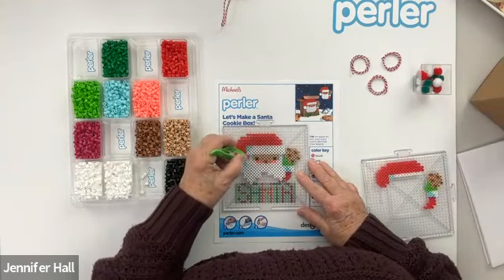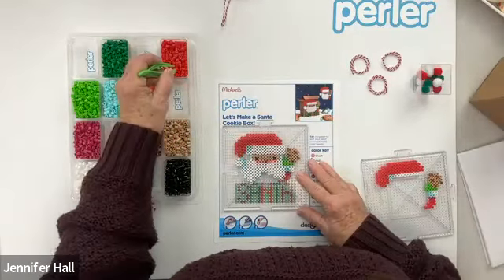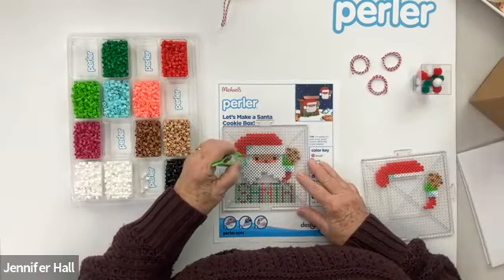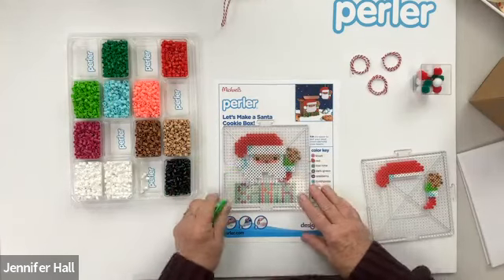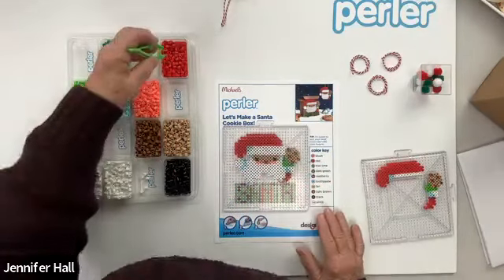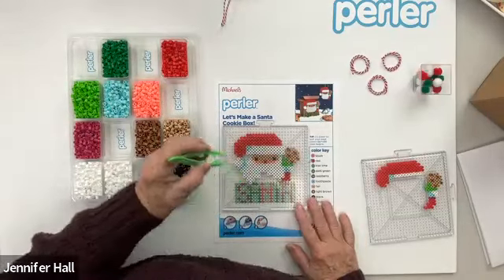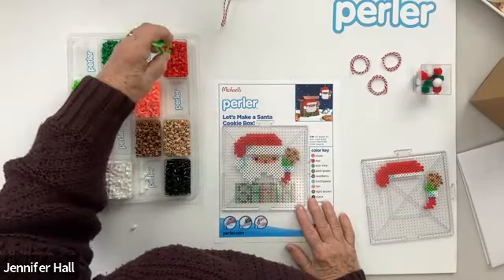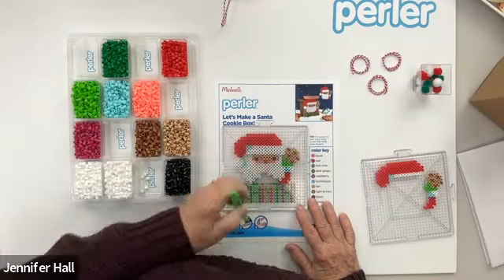I'll put that back there — you can see the beads moved a little bit when I was moving the board, and that'll happen. Sometimes you just need to go back and recheck everything you put on to make sure you're in the right place. Now you can see we have Santa and his cookie, and we are ready to put these last few down here at the bottom. Always be careful — as you're moving it and putting beads on, your hand can move the pegboard, so make sure you have it lined up on the design.